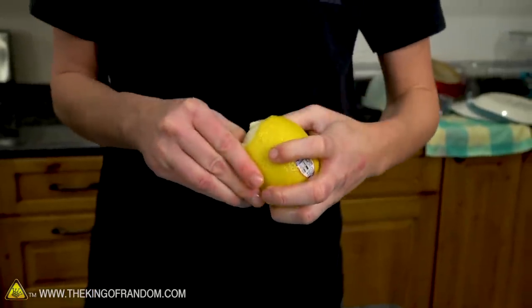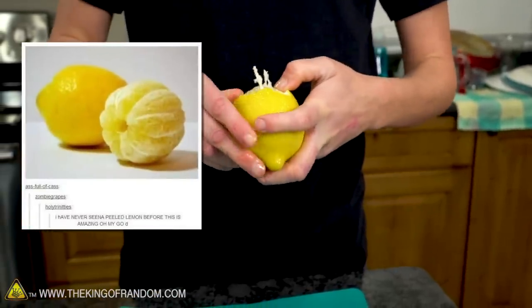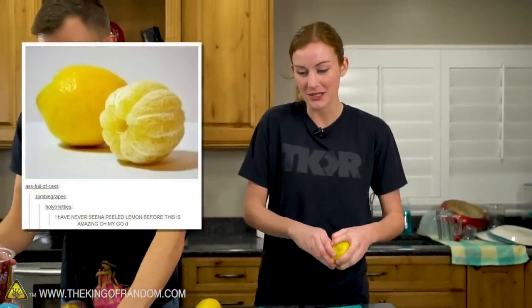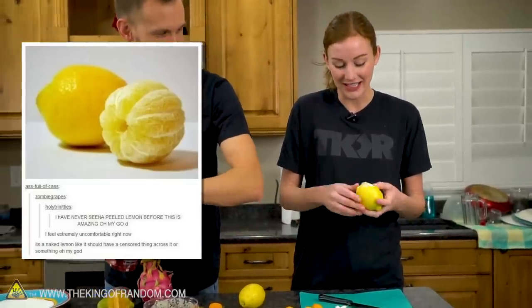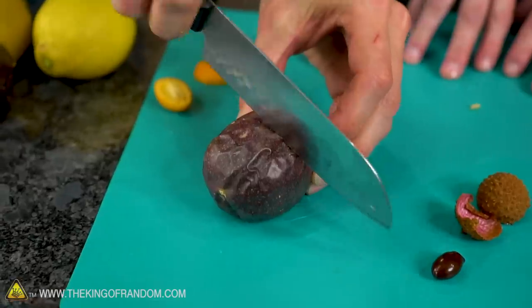There's a picture that goes around on Tumblr — it's a picture of a peeled lemon, and that's basically the entire post. Underneath it somebody's written 'I feel uncomfortable' and somebody else has written 'I feel like I shouldn't be looking at this.' I agree, so I'm doing it.